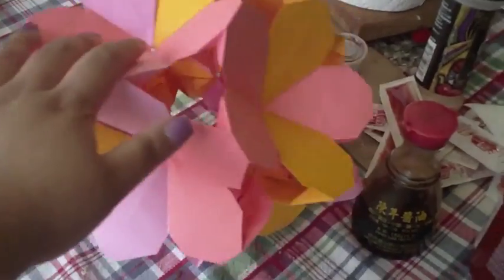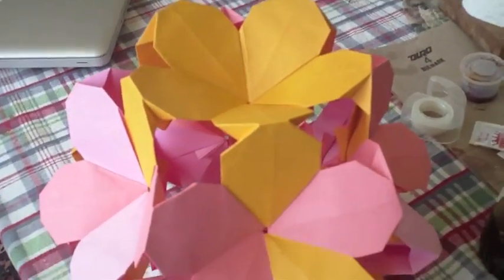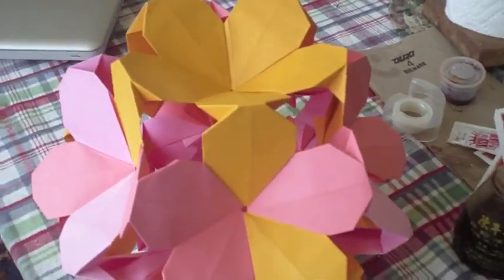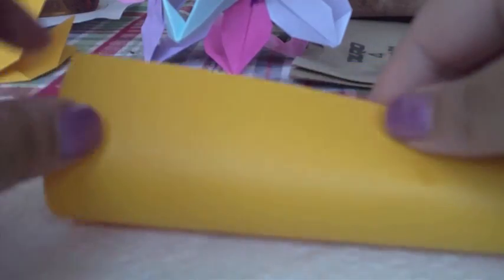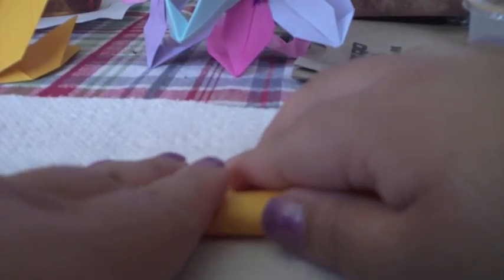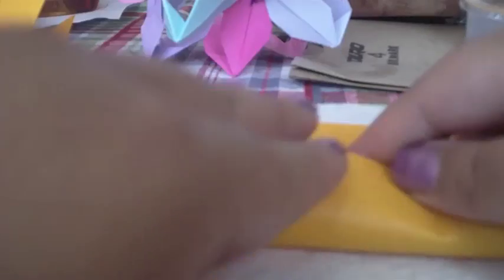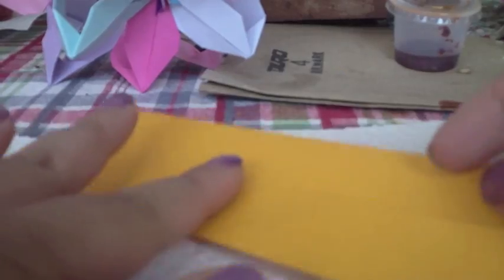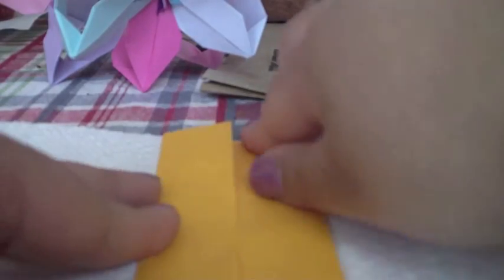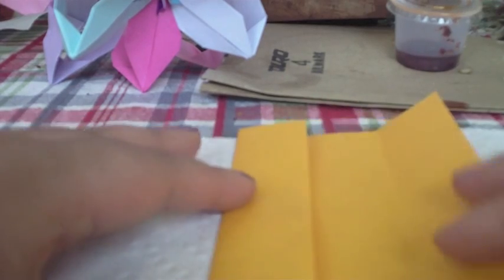If you want to see how to make it, keep watching. To make the unit for the plumeria flower ball, you start with a piece of paper that is two by three. Start off by folding it in half the long way, then make a cupboard fold — fold both sides into the center. You want to do a similar fold to the passion flower: unfold the right side.